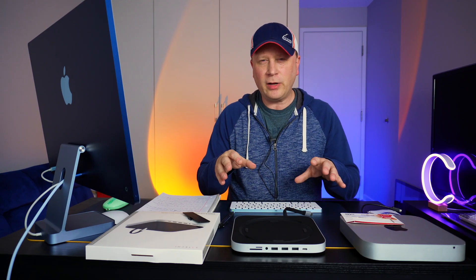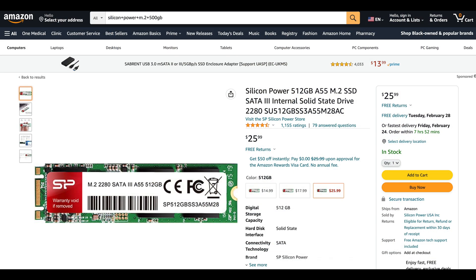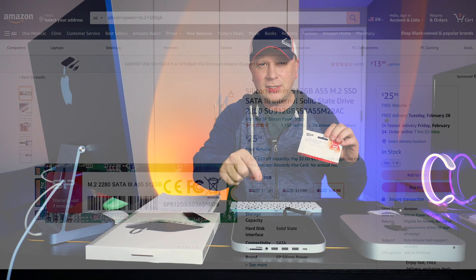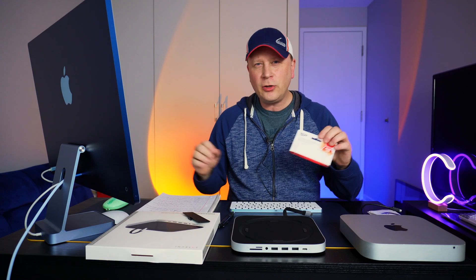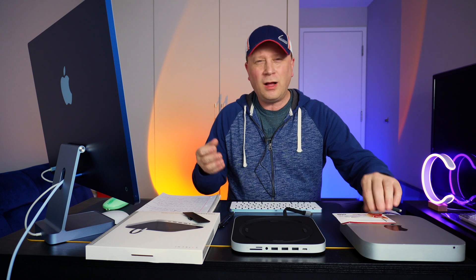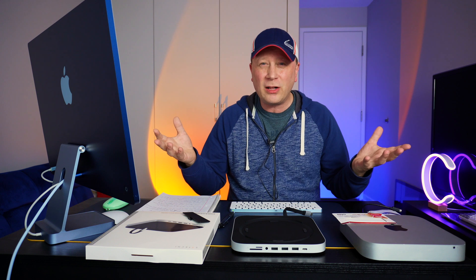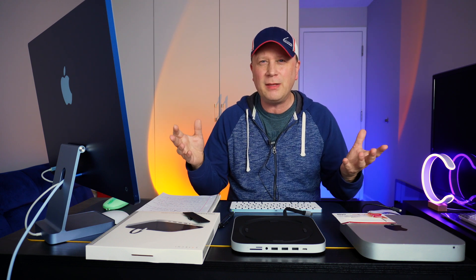So the drive I put in this thing right off the bat is a Silicon Power 512 gigabyte — it was only $25 or $26. This hub is only about $79.99 right now. So for $106, you can add 500 gigs of just cheap, fast enough storage to your Mac Mini. You can get 500 gigs directly through Apple for about $200, so that's about a $100 difference. Still substantial, but not maybe the biggest.